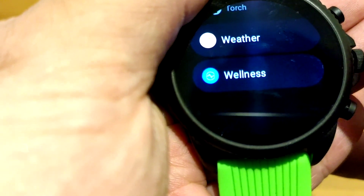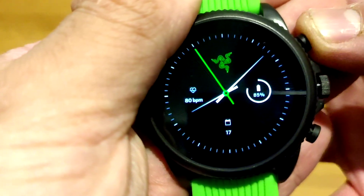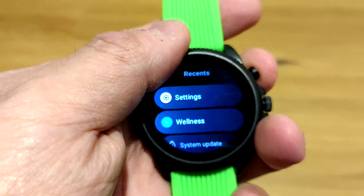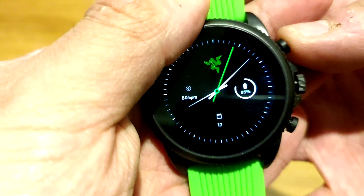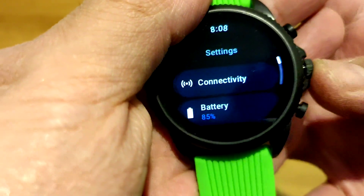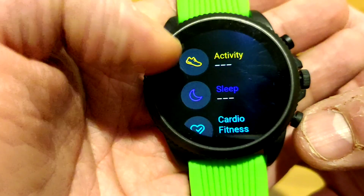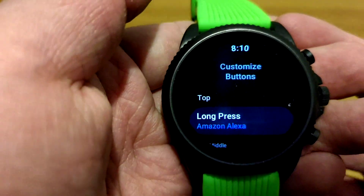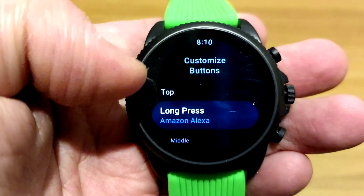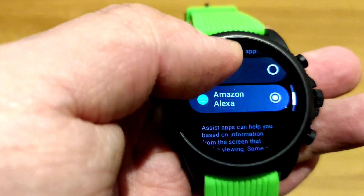Google Pay has been changed to Google Wallet, and we'll have the wellness app for fitness. The top button is for recent apps, and double tapping goes back to your previous app that you had open — similar to the Pixel Watch. The bottom button can be mapped to whatever you want, so you could actually set that button to a different app. For the Fossil watch you can actually customize the buttons, so I just set the top long press to launch Amazon Alexa since we don't have Google Assistant.